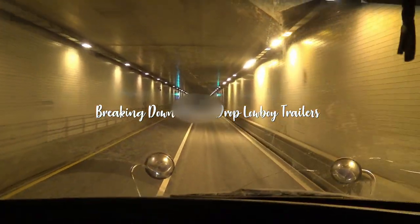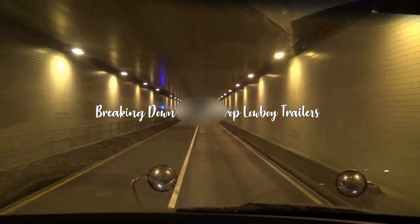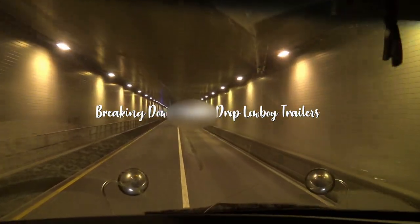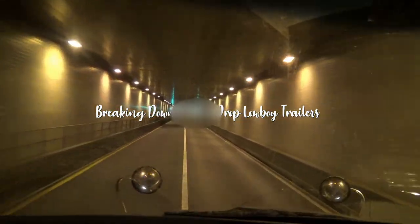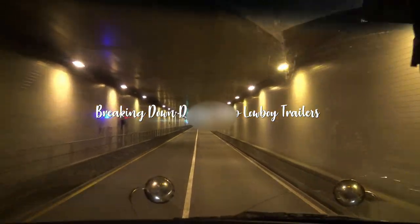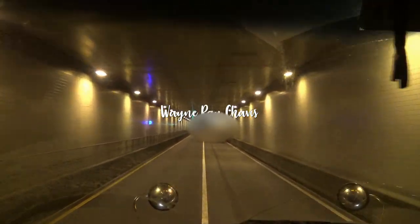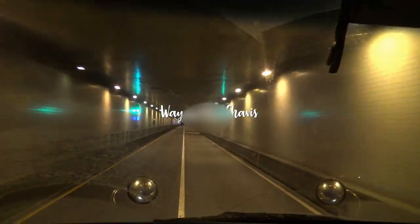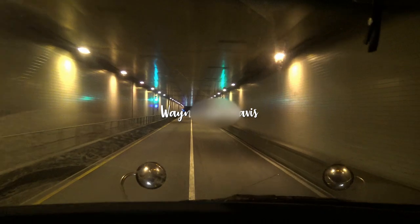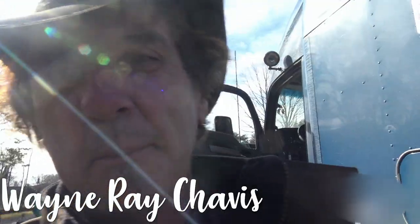This video is brought to you by S.T.A.L.A. Welcome to Virginia. Hey everybody, this is your buddy Wayne Ray Chavis.